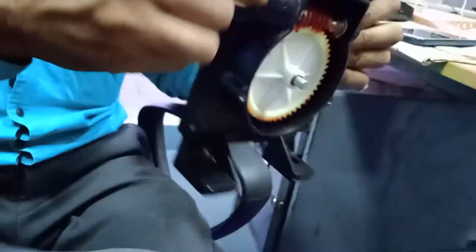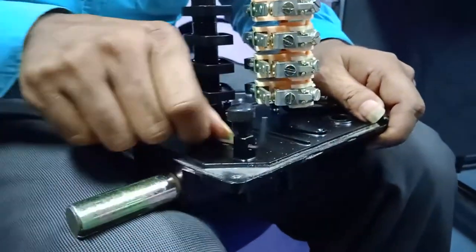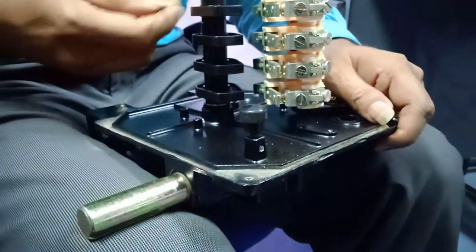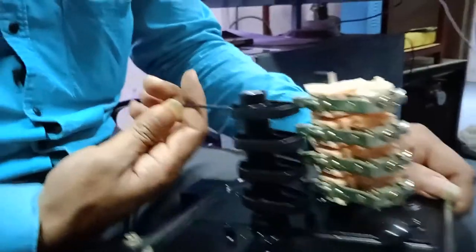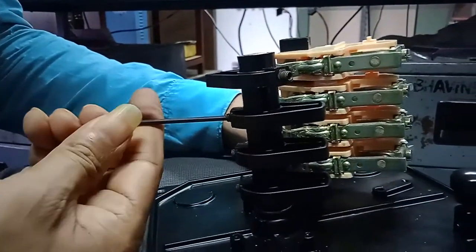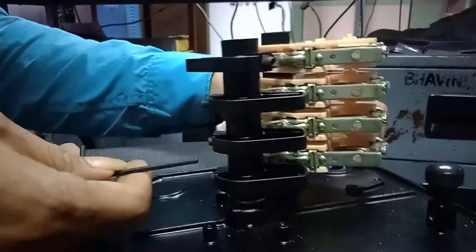Now I will show the adjustment. For the adjustment they have provided one Allen key. Using this Allen key I can loosen the cam. This cam can be loosened — I have loosened all the cams.